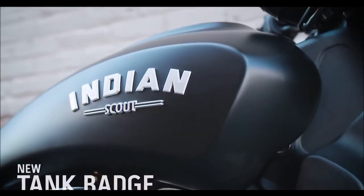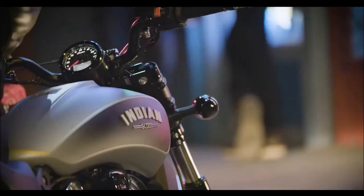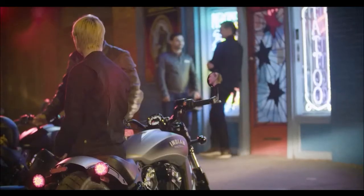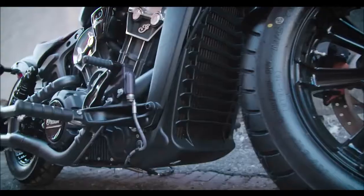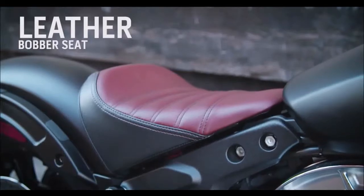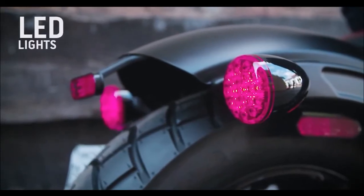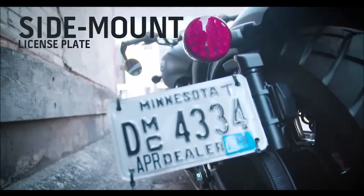They even added a new logo with this bike, which really accents the killer contoured fuel tank. As stripped down as this bike is, it's still packed with a lot of really cool premium features. You've got a two-tone genuine leather bobber seat, brand new rear LEDs, and a really slick side-mount license plate.